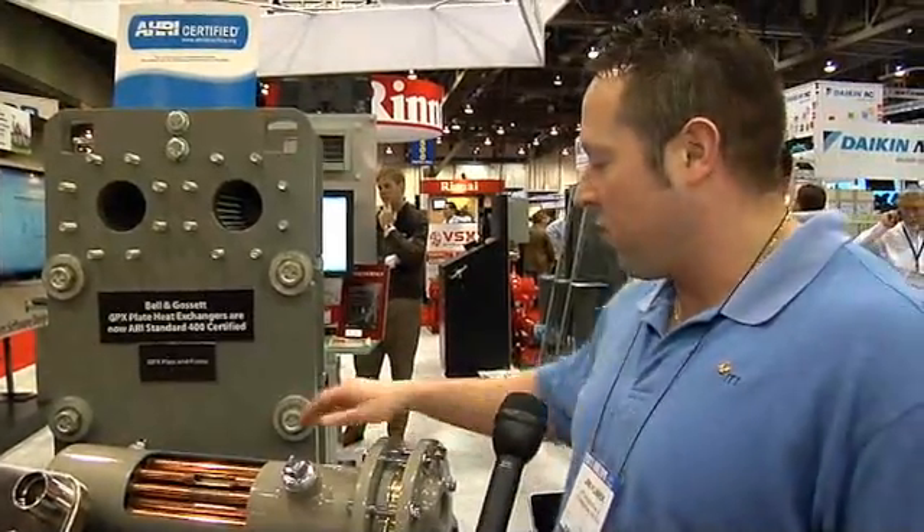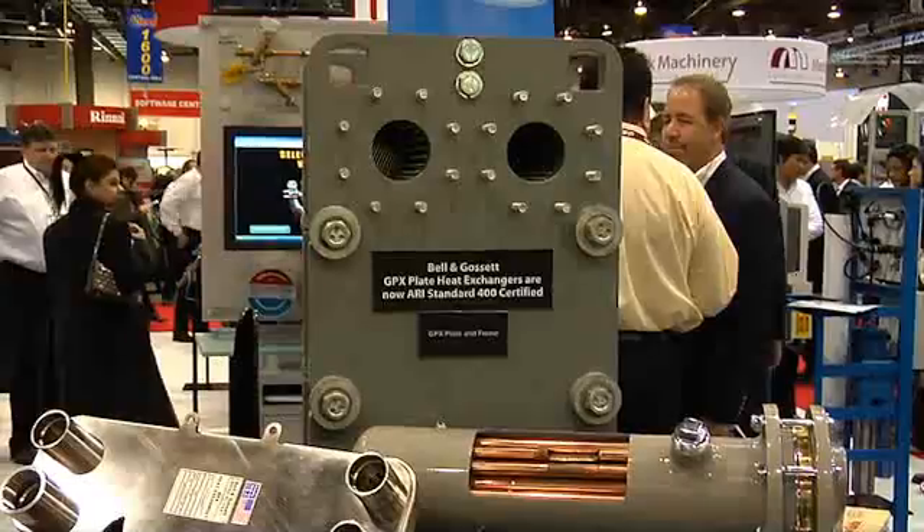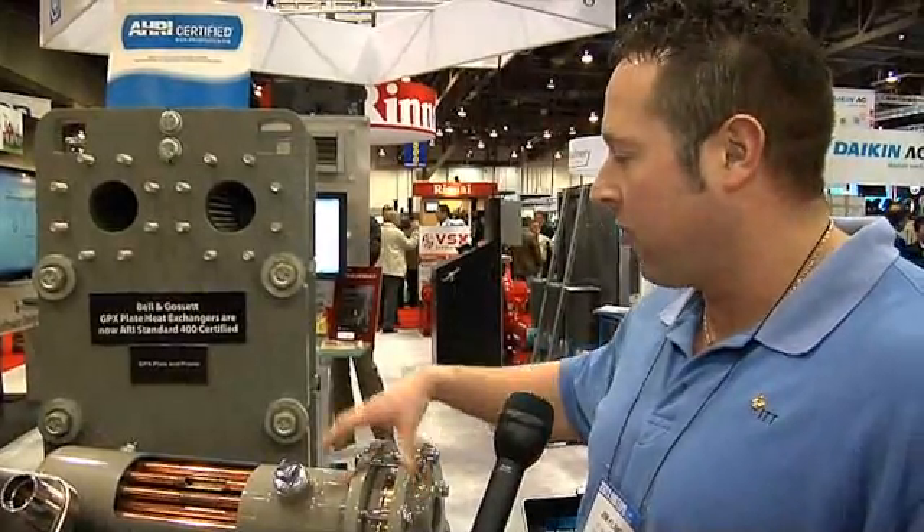What's good about this heat exchanger is that the bundle is removable, so if you do have a tube failure, you can remove the bundle. It's a lot less costly — you don't have to buy the complete heat exchanger.